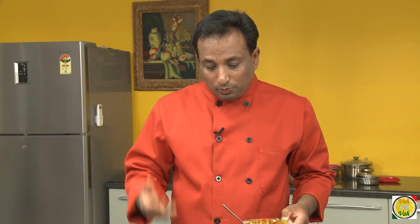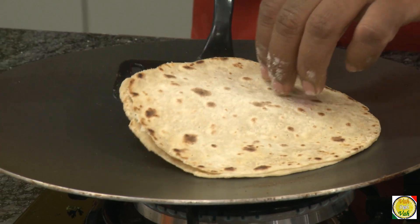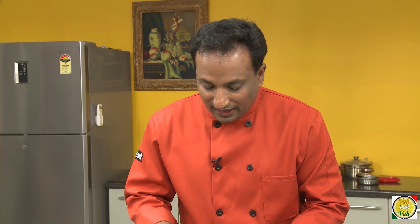Inside this padwali roti, because there is ghee inside, it will remain soft for a little longer time. Especially when you're taking it to the office or when you're traveling, they make this padwali roti because the ghee inside this roti makes it very very delicious.